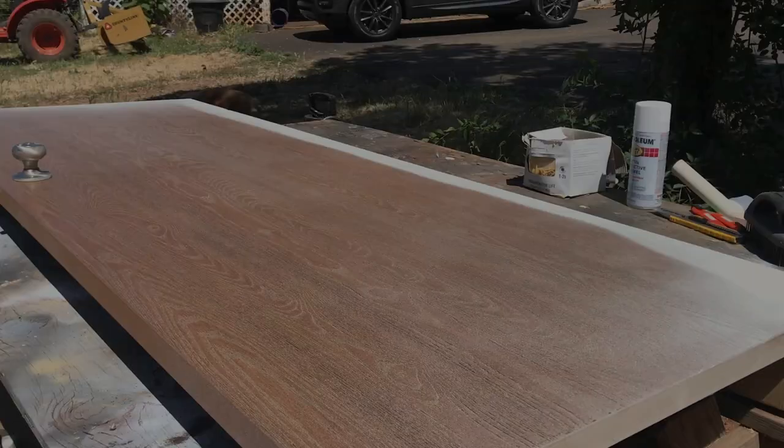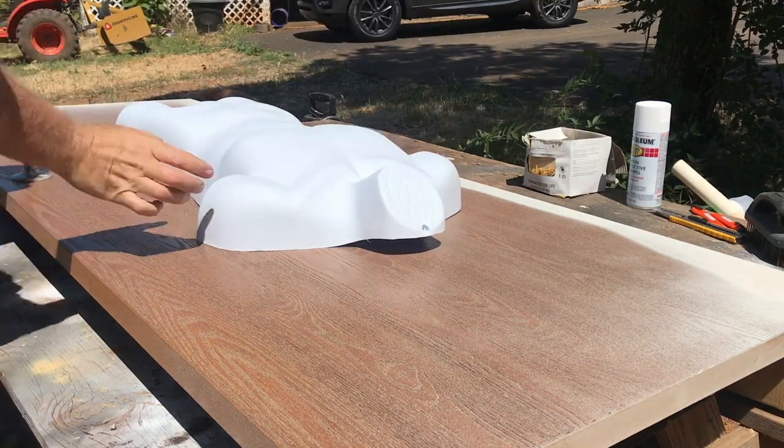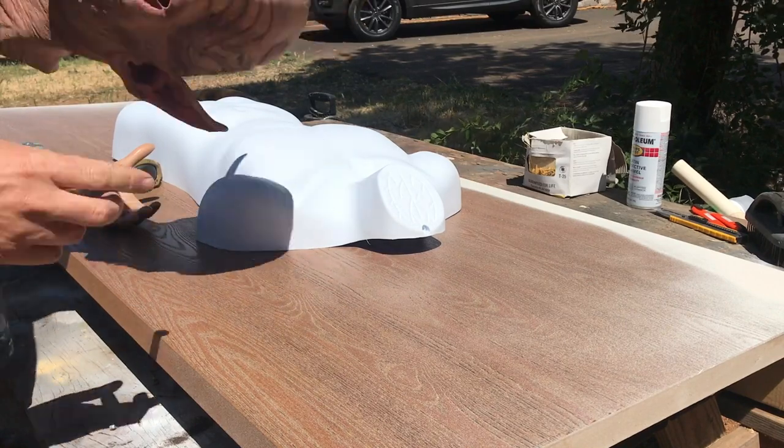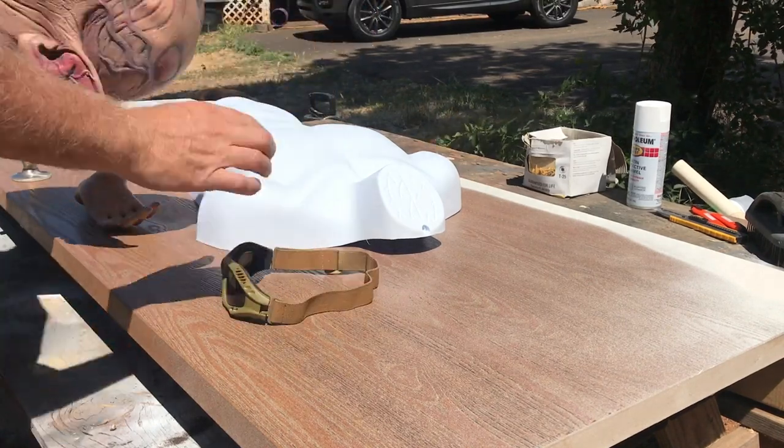I bought this half-mannequin clothes hanger that I'm going to use for the torso shape on Amazon, and I already have a mannequin hand that I'm going to use, along with a rubber Halloween mask and some goggles.